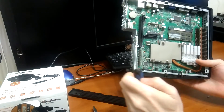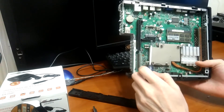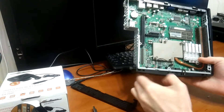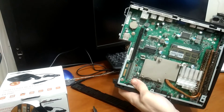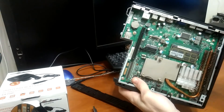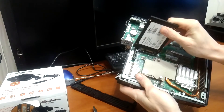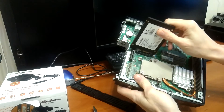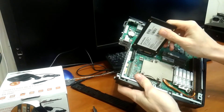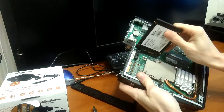There is actually a SATA port here, and probably in some universe it should be possible to install an SSD drive right here, but you can see it won't fit because of physical constraints.